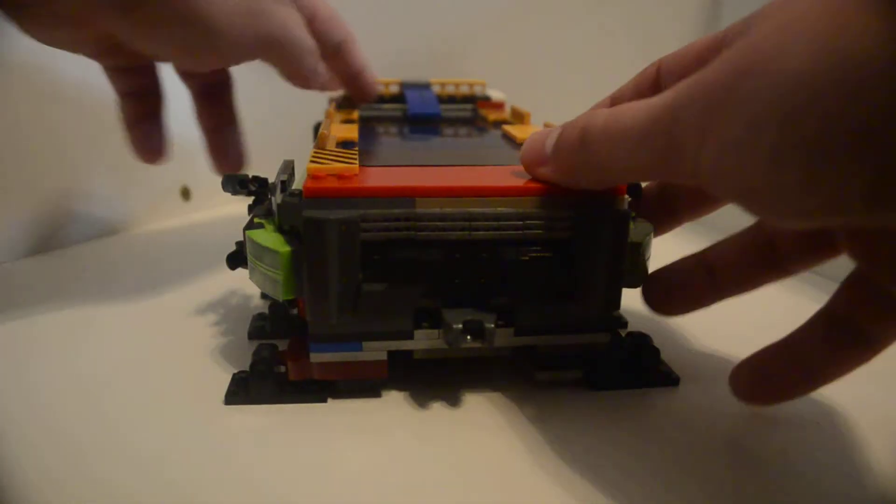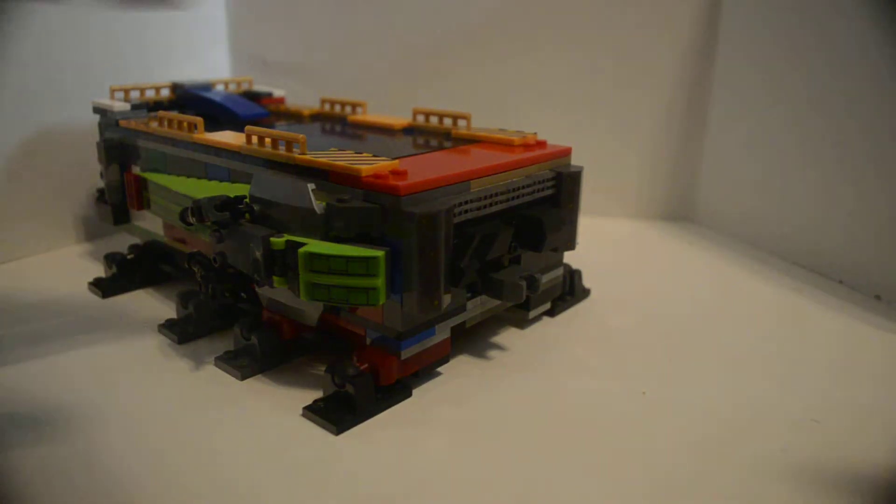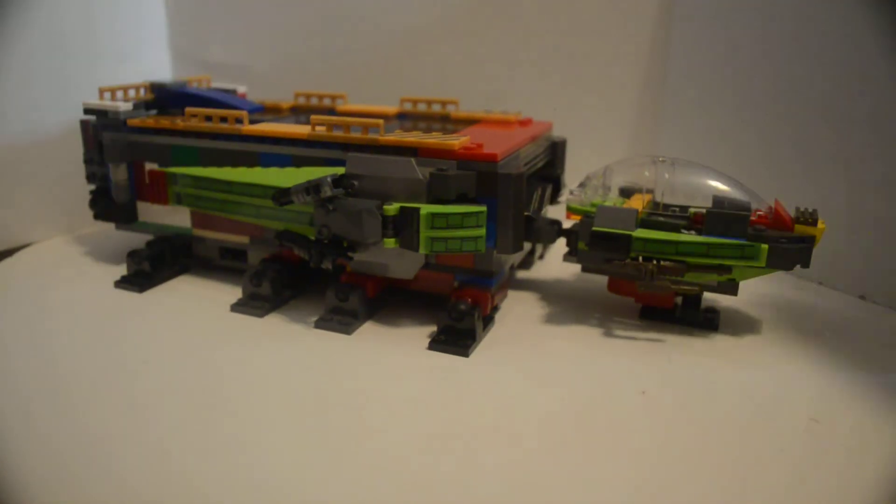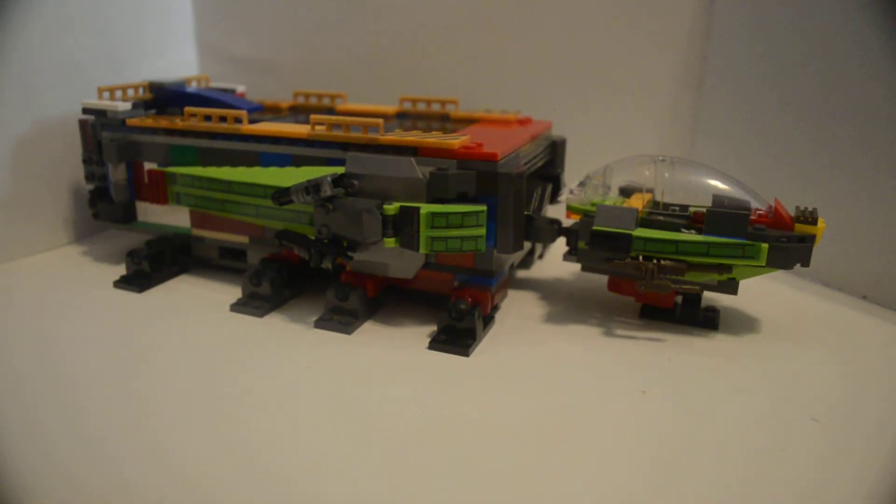And here it is — the main unit all together.